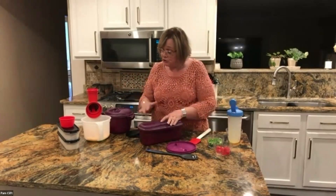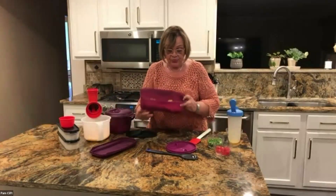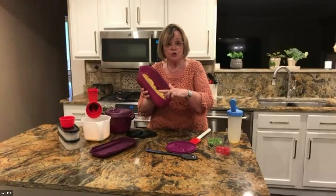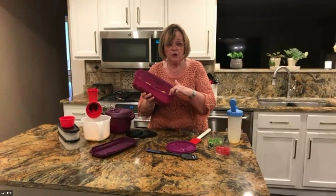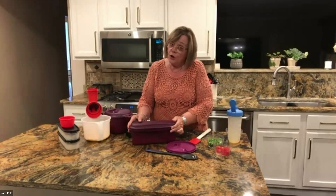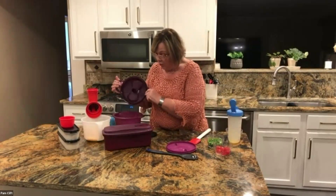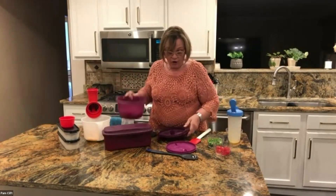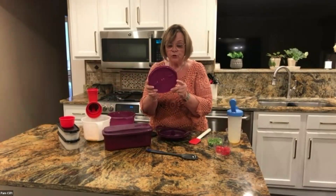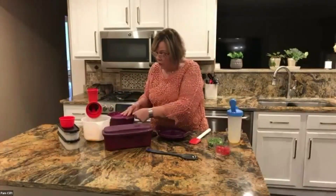Something you need to know about all three of these products: the instructions are built right into the product. The inside of the pasta maker shows you two, four, and six servings — how much pasta and water to use. The rice maker has all the directions on the inside and on the top. So nobody has to lose a little booklet — it's all right there.